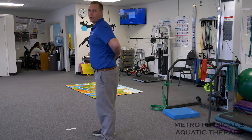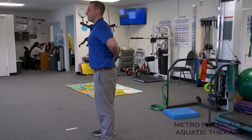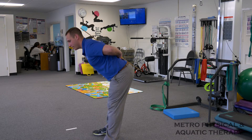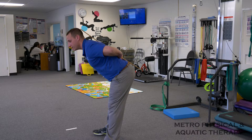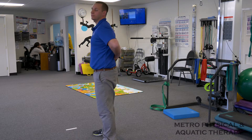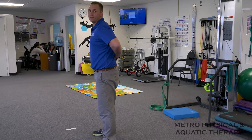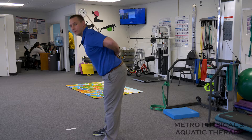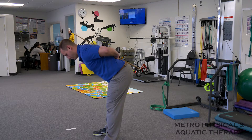Feet spread shoulder width apart, belly's nice and tight, and what you're going to do is gently hinge over at the hips, making sure everything is nice and aligned. You should feel a nice big stretch in the hamstrings, and you're going to come back up. To practice this, practice in front of a mirror to make sure that your posture is optimal. You're going to come down and back up.